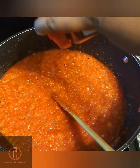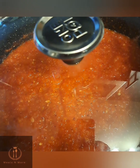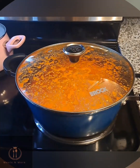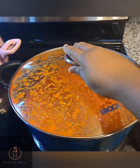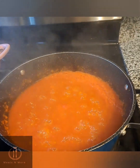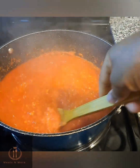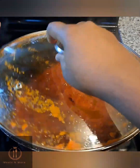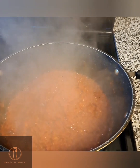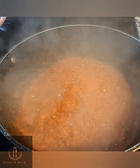I stirred it in, added some paprika, stirred, covered, and allowed it to cook for 30 to 40 minutes, checking every 5 to 10 minutes so it doesn't get burnt. I went in occasionally and stirred. I allowed this to cook until the water had significantly dried up, then set it aside.